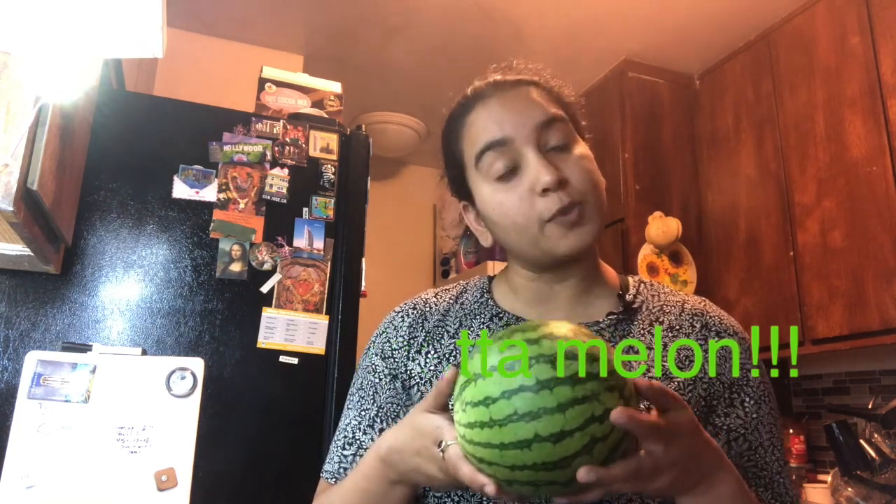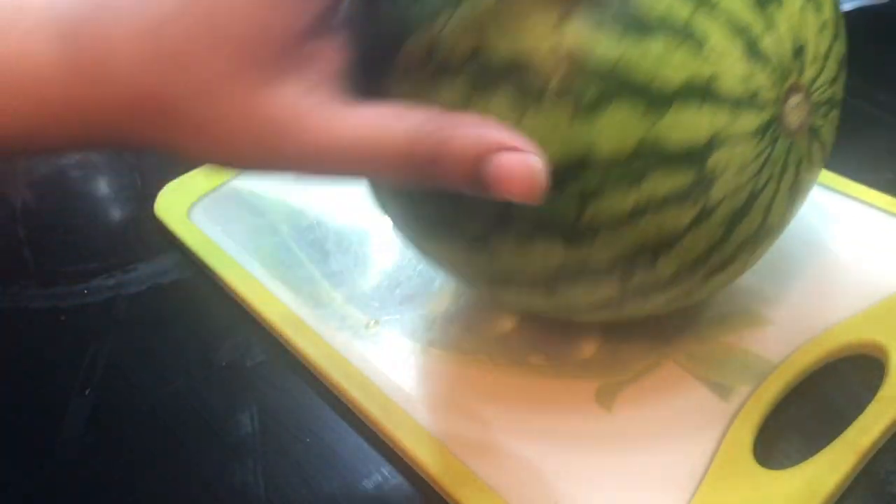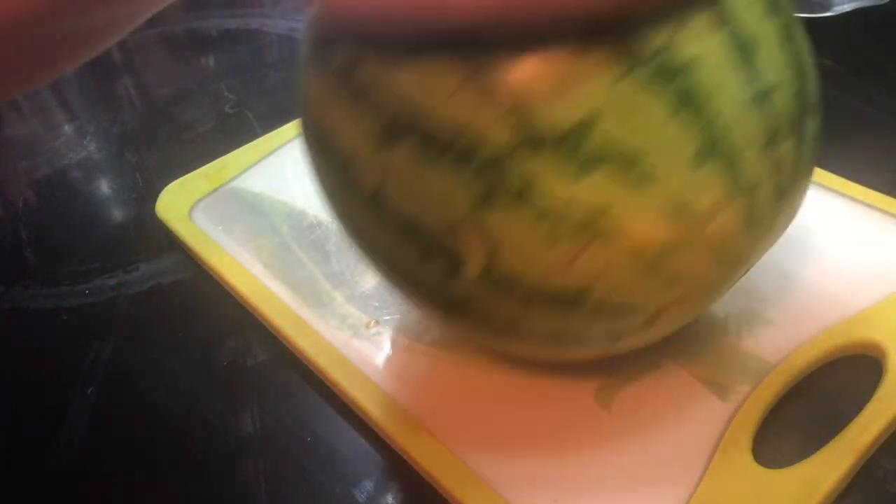So for this you need a watermelon, and I'm gonna be making a popsicle. Watch this video, and before that, like this video and subscribe to my channel. I'm gonna cut open this gigantic, beautiful watermelon.